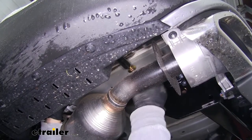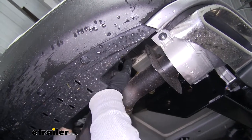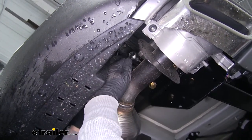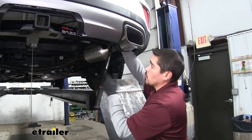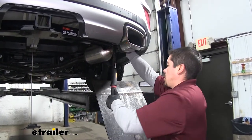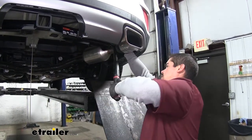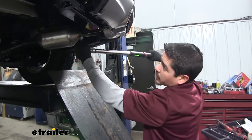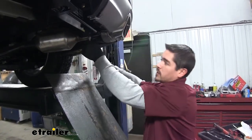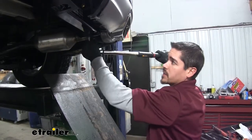For the flange nuts on the outside of the frame, you can use a 3/4 inch socket or a 19mm socket and snug those up. Then come back with a torque wrench and torque all hardware down to the specified amount in the instructions. To tighten the M10 bolts, use that same 17mm socket — just make sure to double check the torque specs because it is going to be different between the different sized bolts.